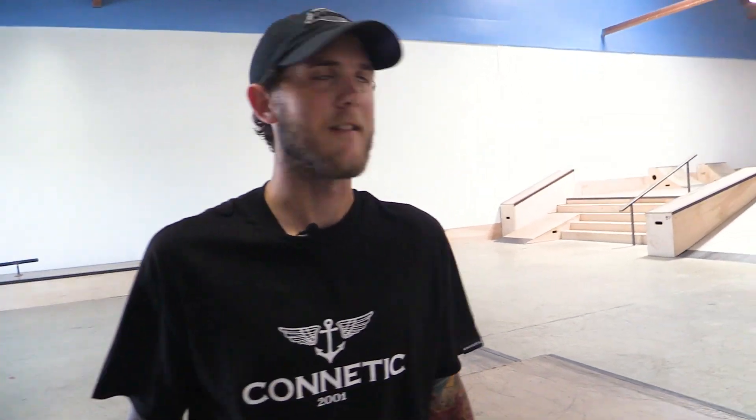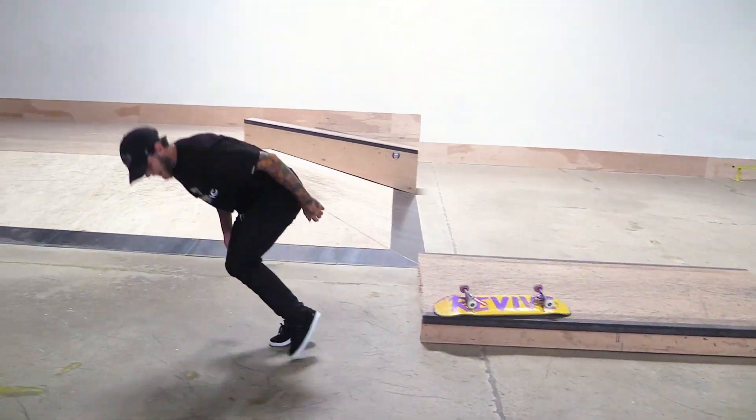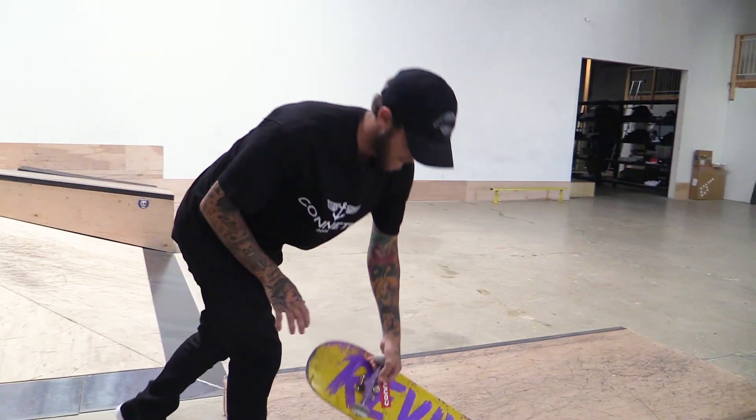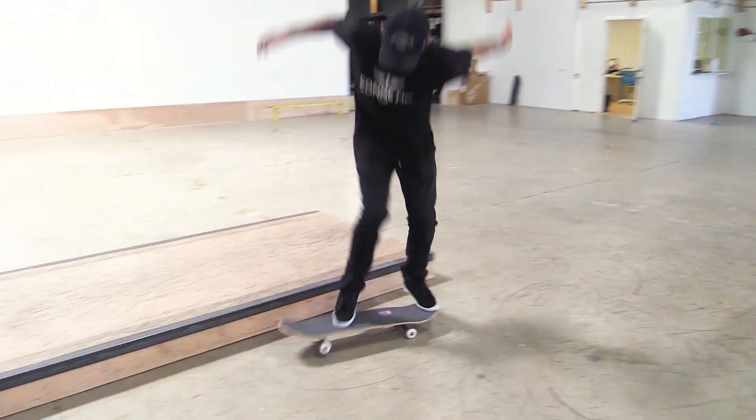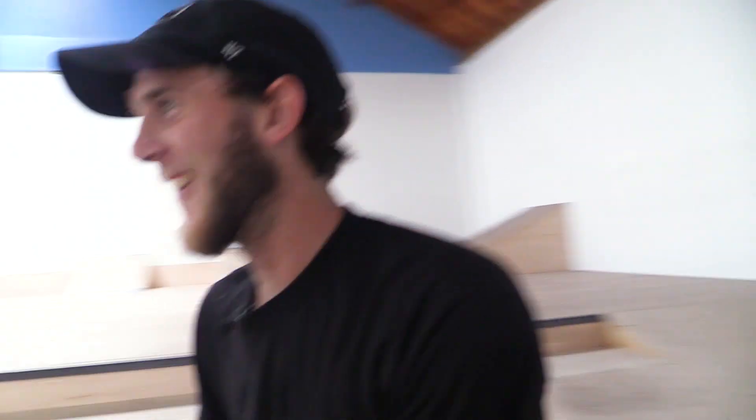Double 50-50? I can do it on the little one. Let's try it. Double flip back 50, because back 50s are easier. Right here, first try game. Gotta pop a little harder. Dark slide 50? That's a trick, right? Count it! We're going to take it. Okay, that counts.